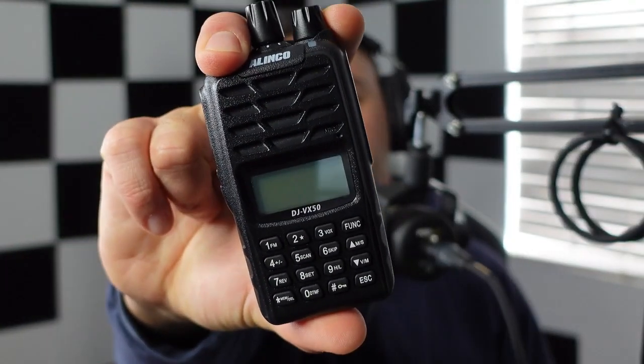Hey, welcome back to the channel everybody. Thanks for checking out the channel. I'm HamRadioDude, and today we're going to discuss the Linko DJ VX50 — more specifically, how to program this thing via the front panel display for simplex use as well as for repeater use. This should be a very basic tutorial. We're going to get this thing programmed, get it on the air, and you're going to be happy playing amateur radio.